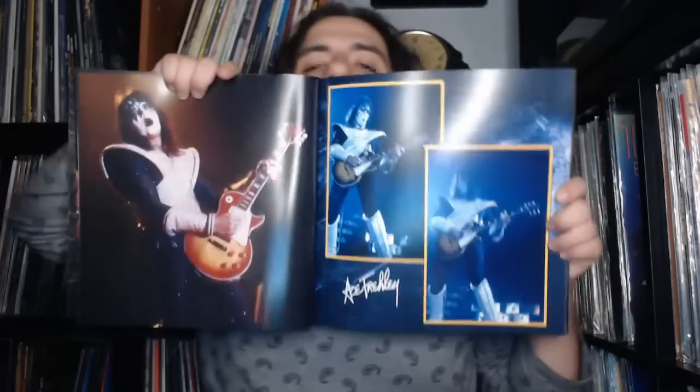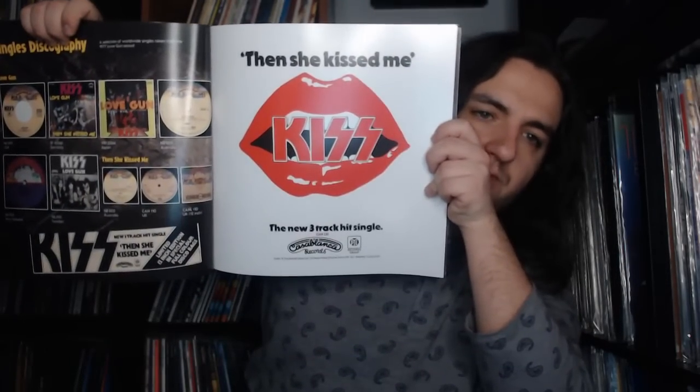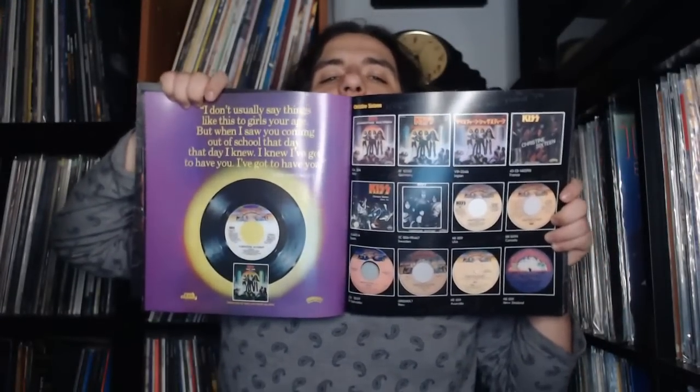Then there are ticket stubs, photos, pictures shot by attendees, the singles discography for different singles released off the album, a print ad for 'Then She Kissed Me' released in the UK with the Pie label, and an ad for 'Christine Sixteen' with various center labels and covers from different countries around the world.